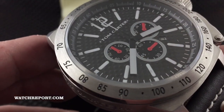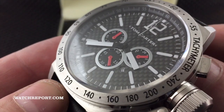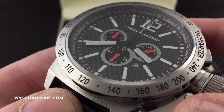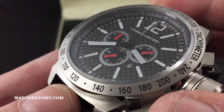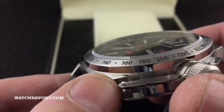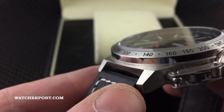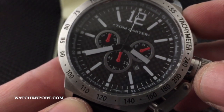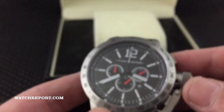The black carbon fiber dial is done very nicely. You have the nice contrast of the red sub-second hands for the chronograph. The hands are done in silver and the markers are done in white. There is no lume applied to this watch — it is just regular paint. This is a sapphire crystal as well, and the price is $360.